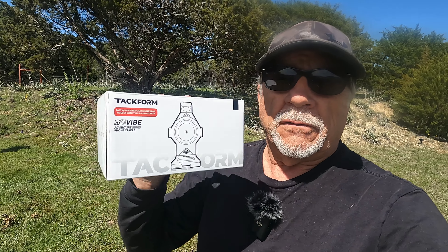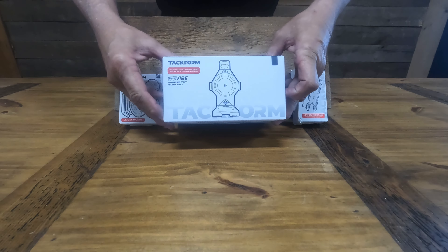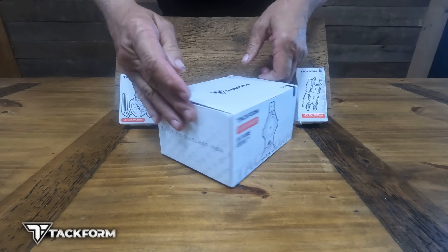I received this wireless charging phone holder from Tacform. This will be a review as well as an installation video — stick around, hope you enjoy it. This is the Tacform fast wireless charging phone holder that we're unboxing here.